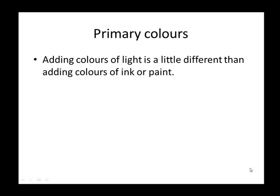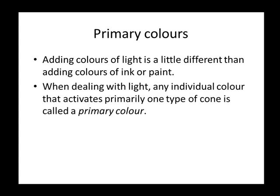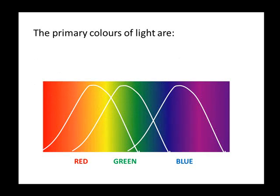Adding colors of light is a little different than adding colors of ink or paint. When dealing with light, any individual color that activates primarily one type of cone is called a primary color. The primary colors of light are red, green, and blue.